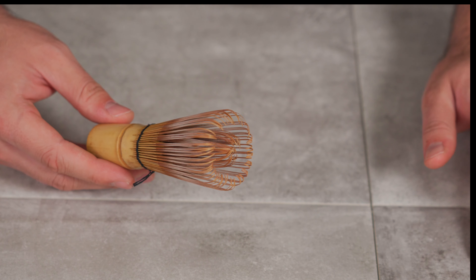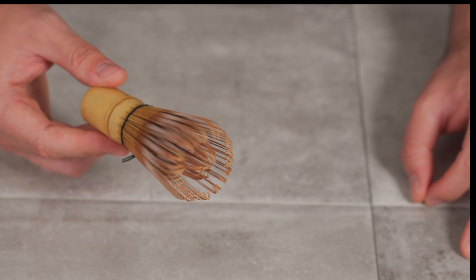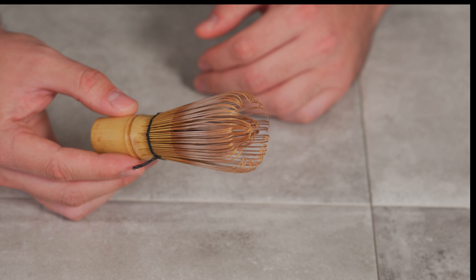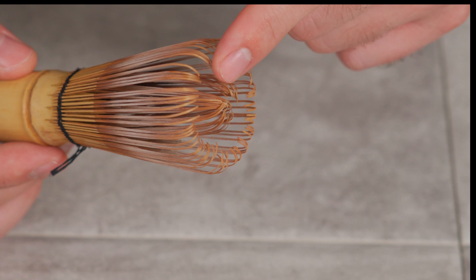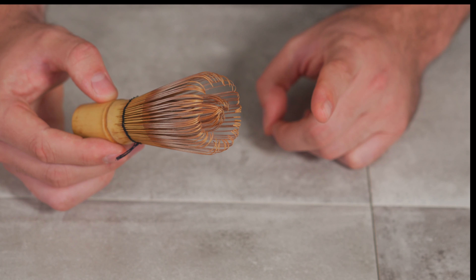Now that we are almost ready to go, here's a little pro tip with the whisk: make sure you wet the bristles and then shake them off. This is because if you don't do that, once they are hardened, the little ends break up and they're gonna fall into the matcha, and it's not gonna whisk as well. So always wet your bristles.